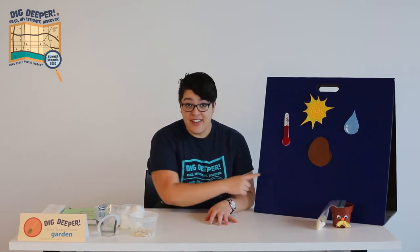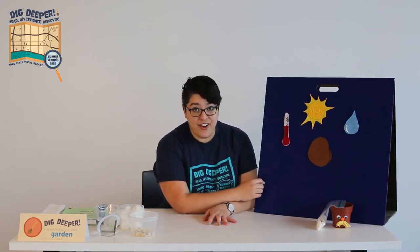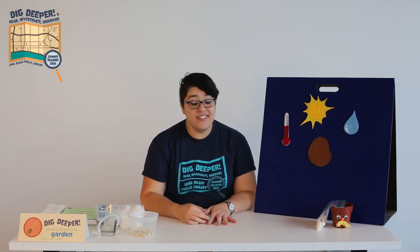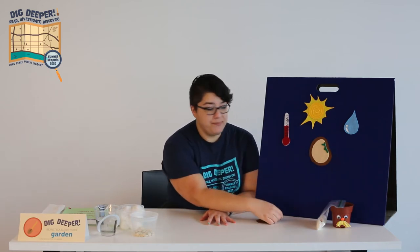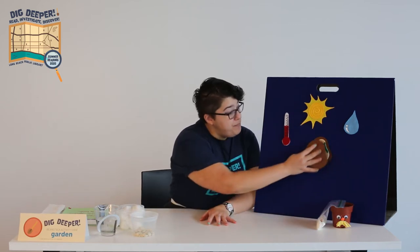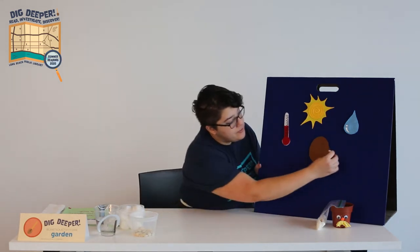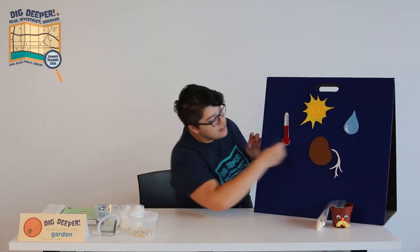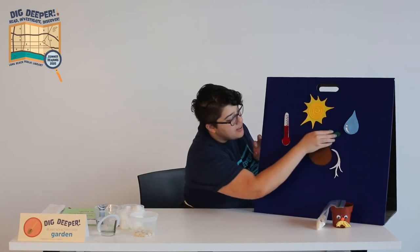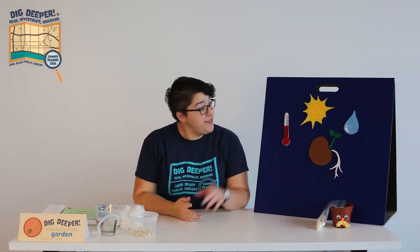When the seed does have everything it needs, the embryo wakes up and starts to grow. This is called germination. In this stage, it gets all of its energy from the endosperm. When it gets big enough, it breaks through the seed coat and sends roots down and leaves up. When the seed has leaves, then it can make its own food from sunlight.